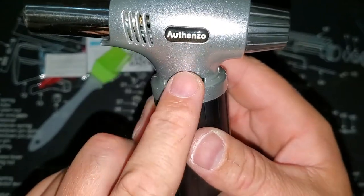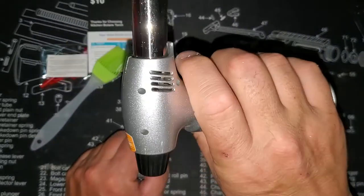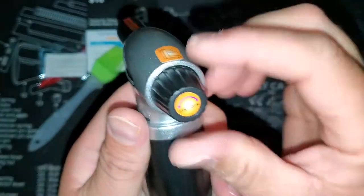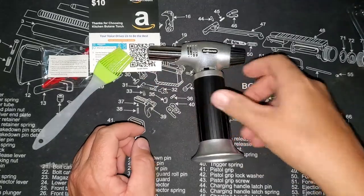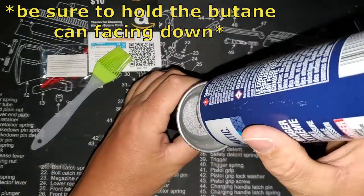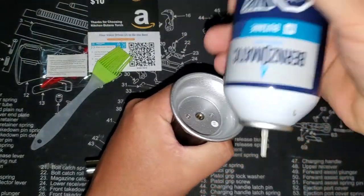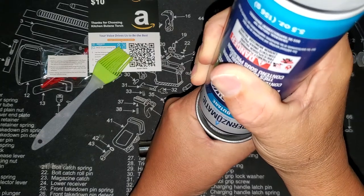My old one I had to keep it on the middle or low to light it up, but we'll see how this one does. There's nothing in it so let's fill it up. I got some regular butane here and you just stick the tip into the valve there. You want to make sure you push it kind of straight on — if you're on an angle it'll just spurt out everywhere on the sides. You can hear it filling.